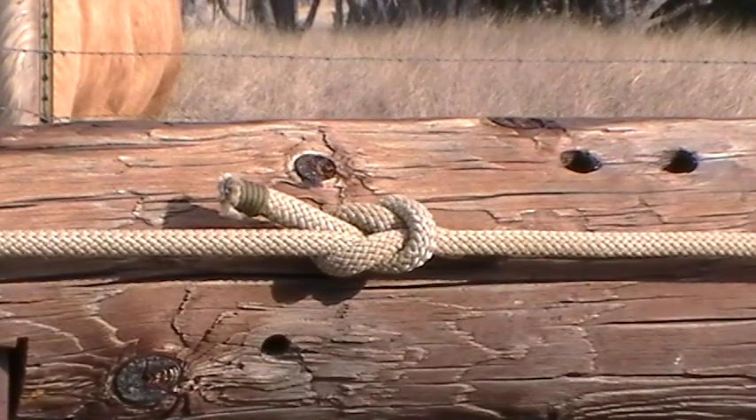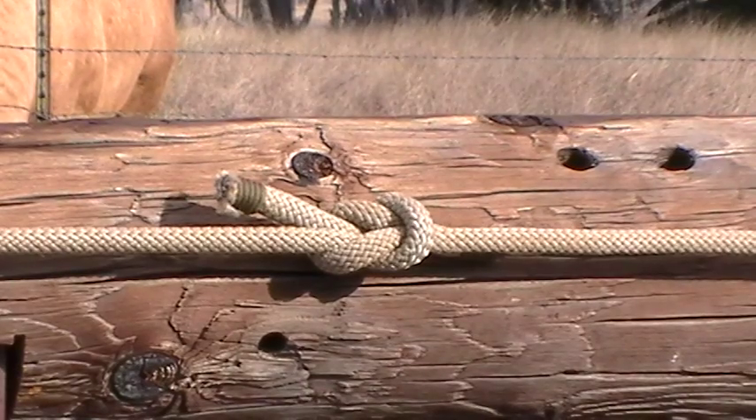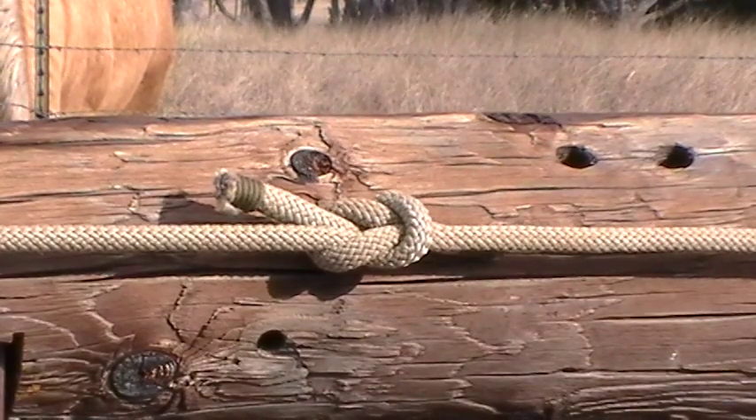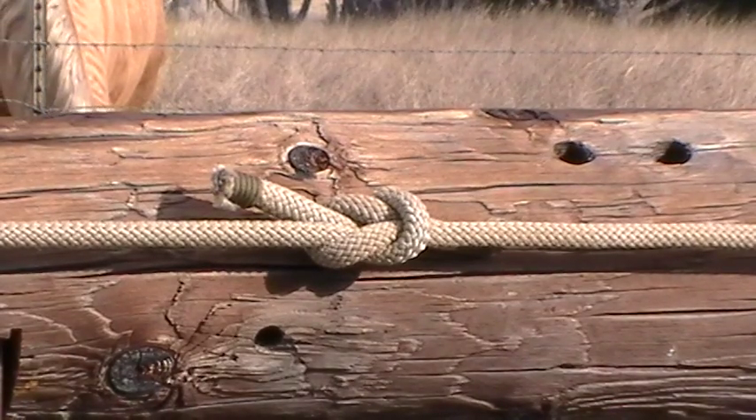Hey gun people! I had a couple of requests for some more knots on rappelling. So we're gonna go over the Prusik knot, the water knot, and the safety knot. We'll do those three knots here.